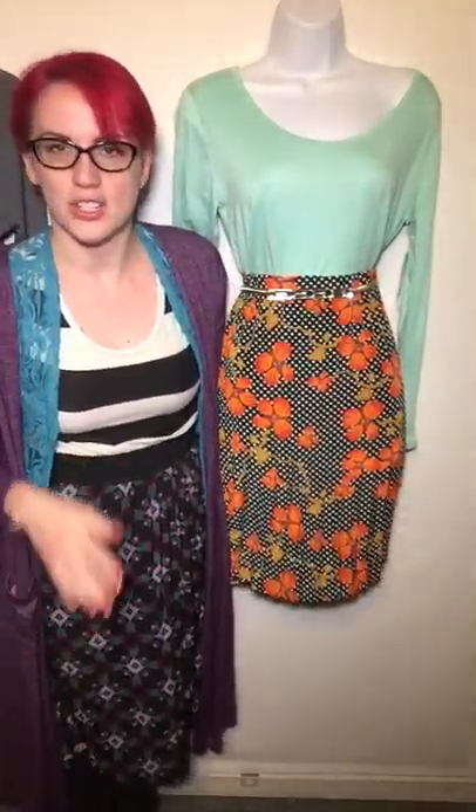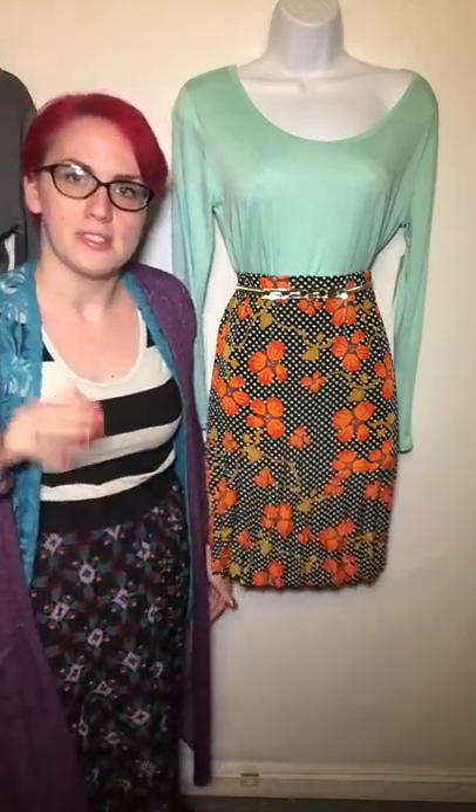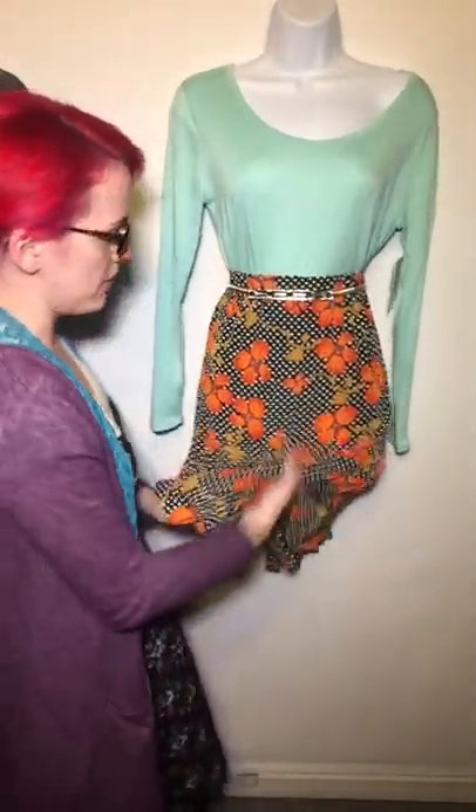Another option that I wanted to show you guys also involves rolling the waistband. So the natural length of a Jill — you can kind of see it back here — it's going to fall about here's my knee right there. So it kind of falls, I would say, at the very top of my boot. So I'd say it's just below my knee. Some people like that look, some people don't. There are options.